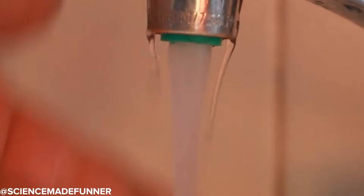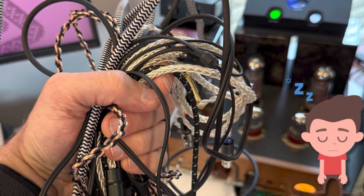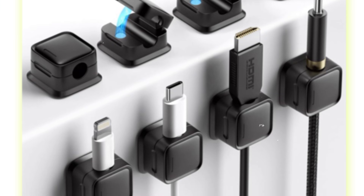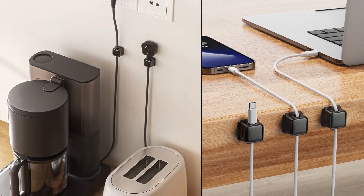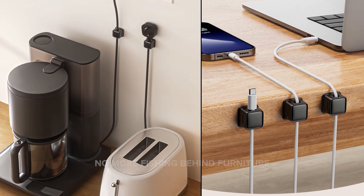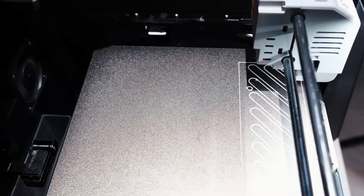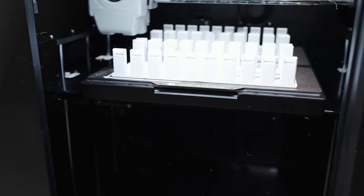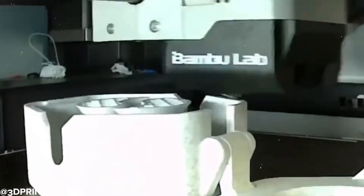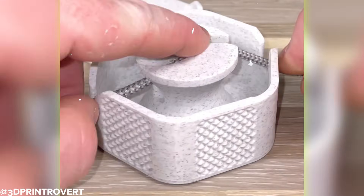It can also be customized for different spray patterns. Cable Holder: tired of your charging cables slipping off the desk or creating a tangled mess behind your monitor? A 3D printed cable holder might be the simplest fix you didn't know you needed. These little organizers attach to your desk or wall and guide your cables exactly where you want them — no more fishing behind furniture. They're easy to customize: single or multi-slot, vertical or horizontal, even color-coded. It's one of those underrated everyday tools that brings instant peace to your workspace.